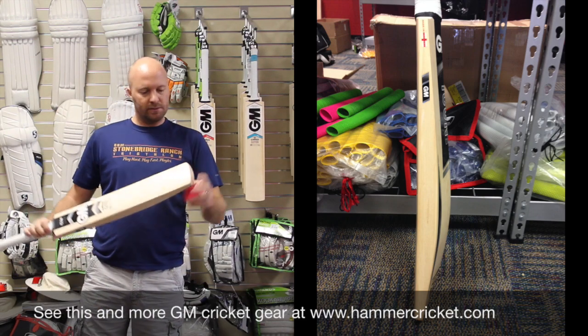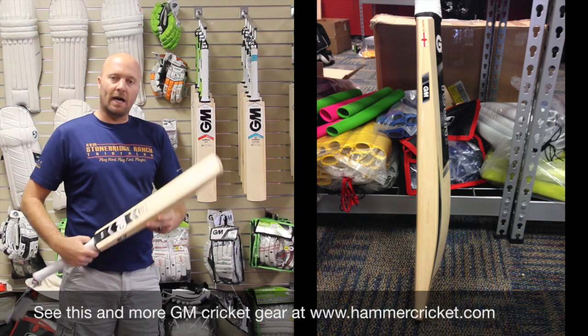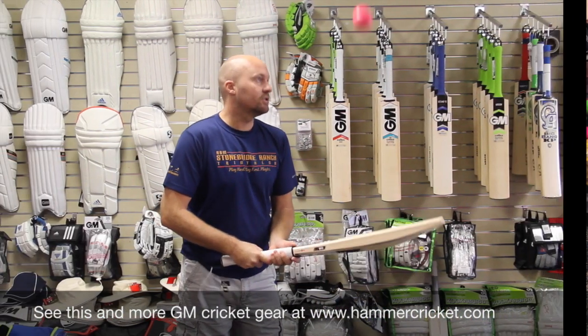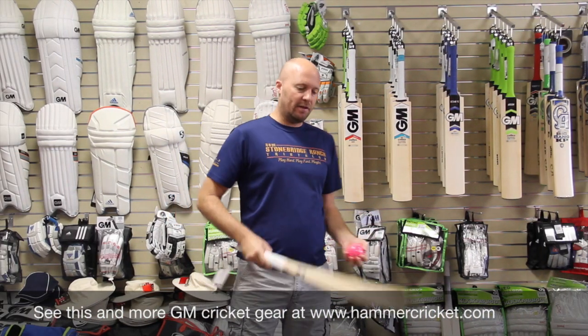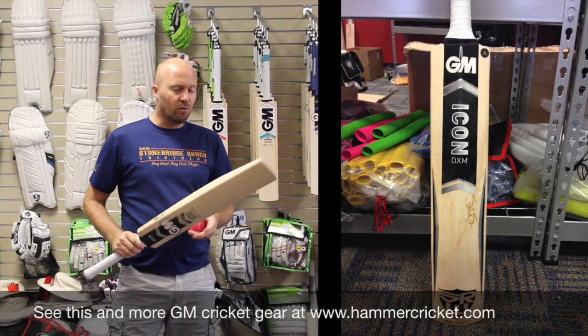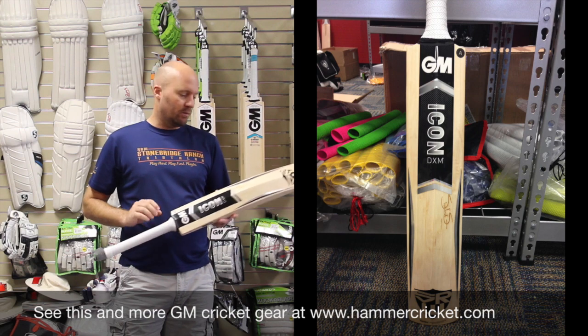One downside I would probably say — the toe might be a little bit thin. But I guess that is the way that Shane Watson likes it. Ping wise, just a super big bat. If you're playing anything on the back foot, or even driving on the up, and you want one of the best bats in the world, the GM Player's Edition is definitely one of those.